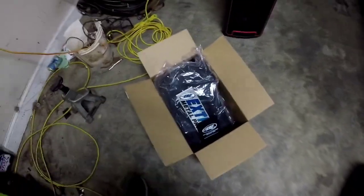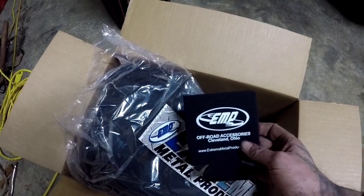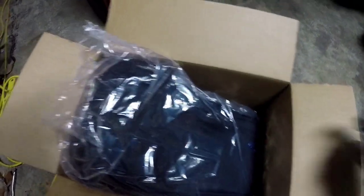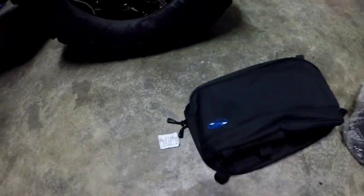I ordered some products from a company called Extreme Metal Products. They were running a sale on some door bags and a top center console that also acts as a tablet holder. This is the first time I've really looked at them — I just opened the box and peeked in. I'll show you everything and go through the install. I'm going to put a link to their website in the first line of the description — shout out to these guys.